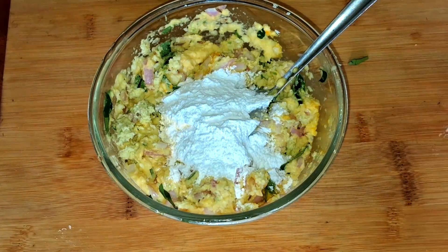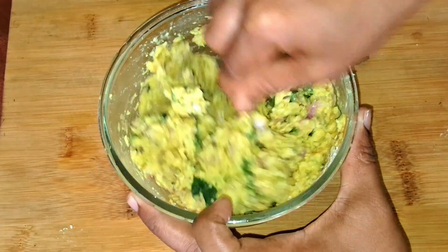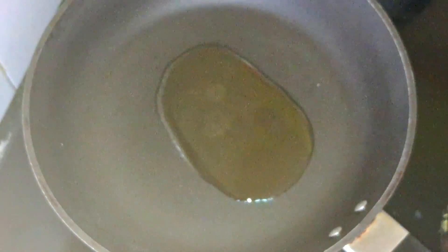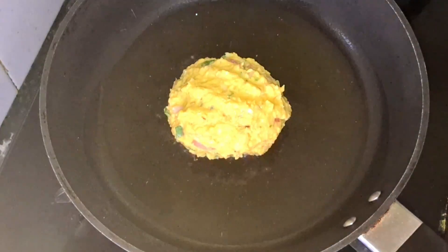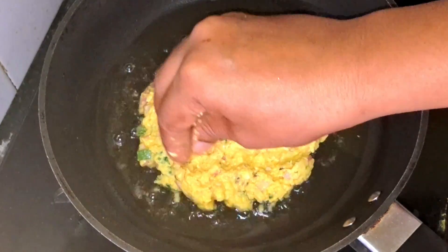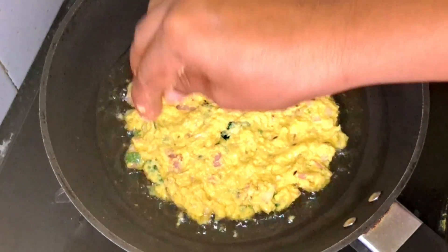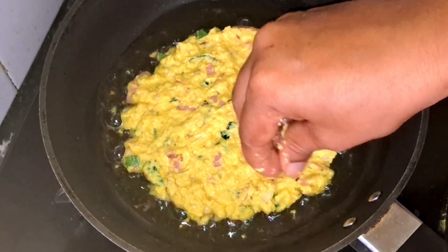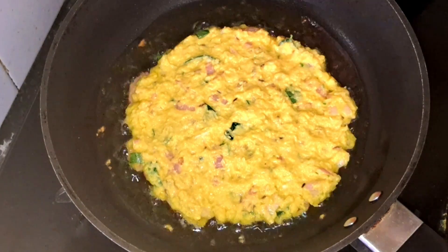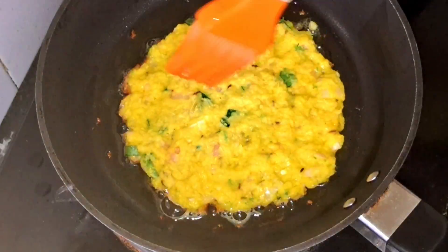We will put one spoon in the pan. I will make it a little custom with a little butter paper. I will make it a little nice and make it a round shape. Then apply a little oil.